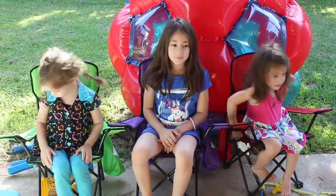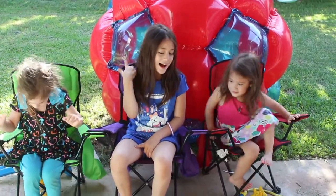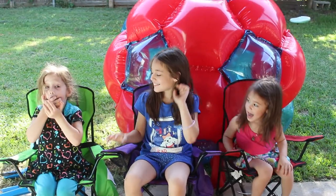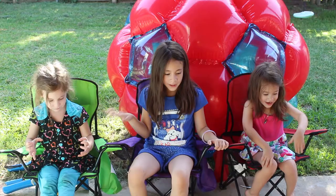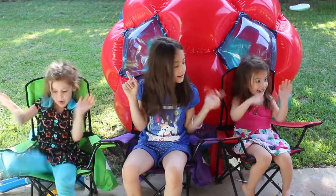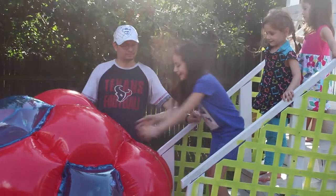Hi guys, it's Rainbow Heart TV here and today we're going to do the Giga Box. That's behind us. So we get to do it one by one. Let's get started. Woo!